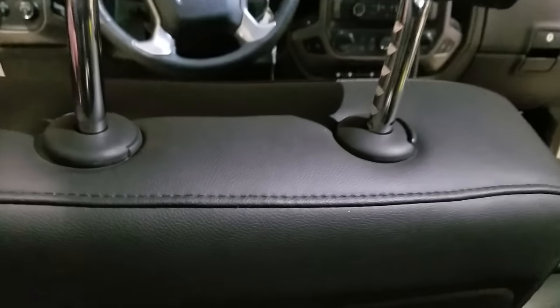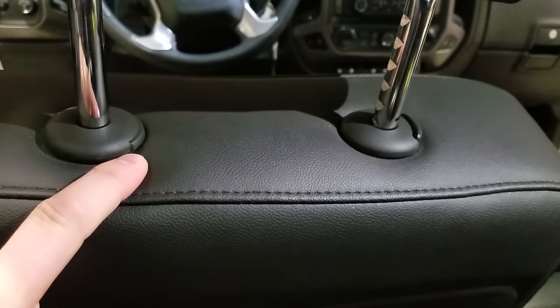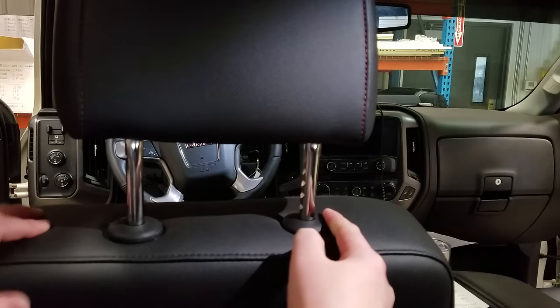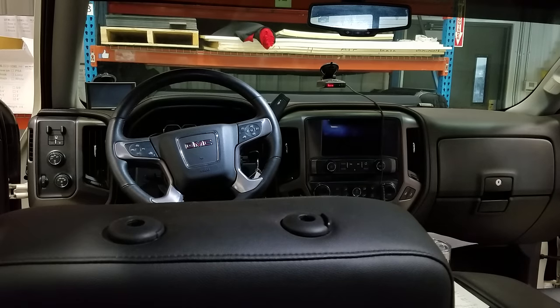There are two buttons at the base of the headrest. There's the large button that you use for adjusting the headrest, and then there's a small flush mounted button that is the one that actually locks the headrest into place. So what you need to do is press both of the buttons in and pull the headrest out. It's that simple.